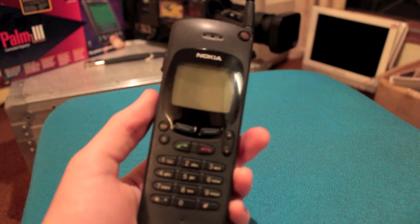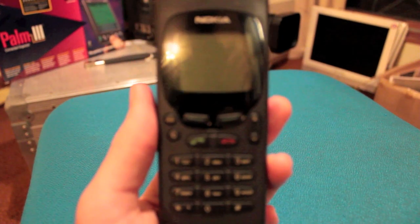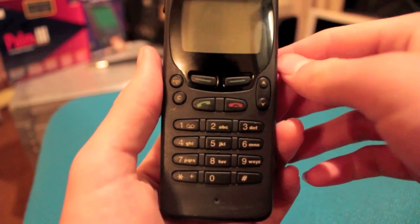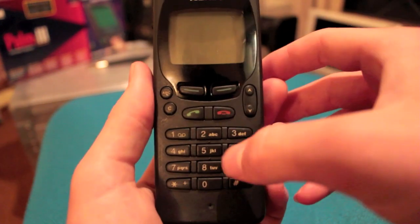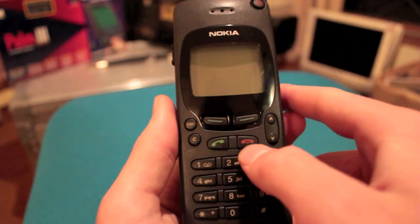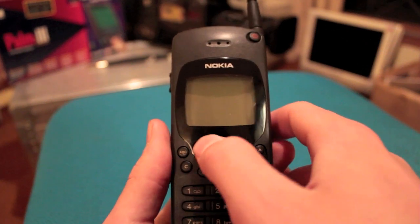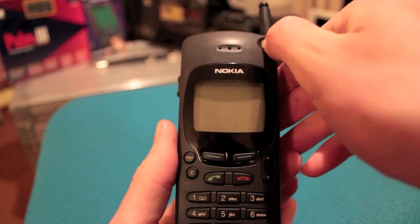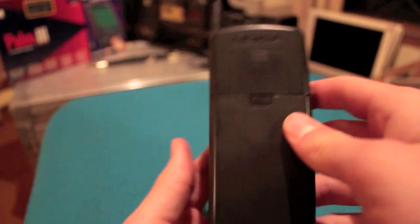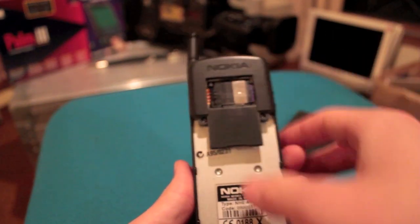Now let's take a look at some of the features. So we've got a standard keypad, kind of like today's phones — but in fact most phones these days are smartphones. Answer button, the opposite to answer. Up and down, A, B, C. Green arrow, on button, off button. On this side we have a volume rocker. At the back we have the battery.